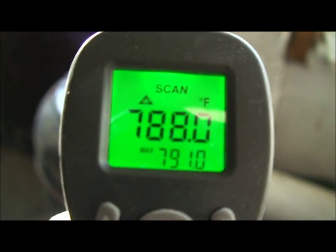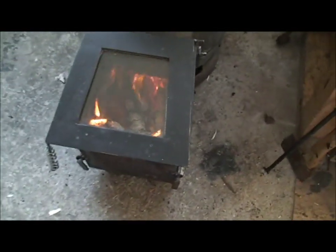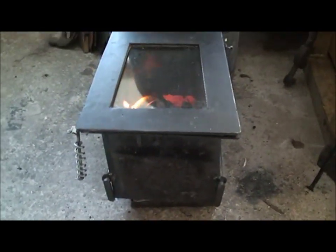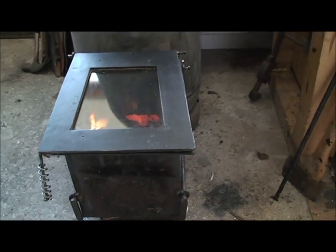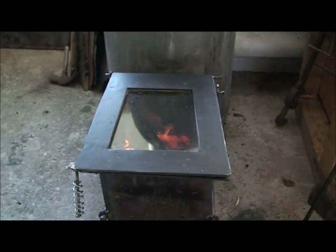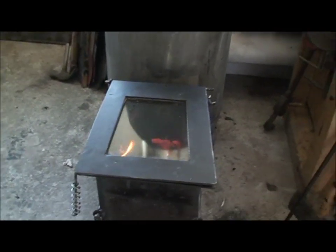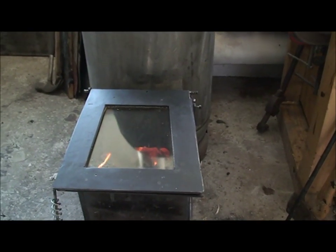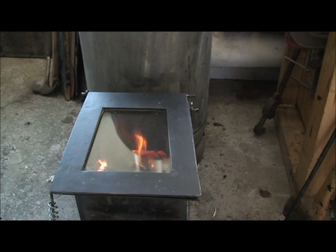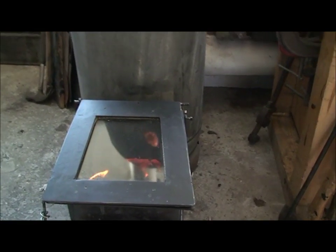It's kept me warm all last winter and it'll continue to keep me warm. My next video is going to be on the boiler stove - I'm going to carry on welding up today and edit the video in. There you go guys - workshop heater par excellence.